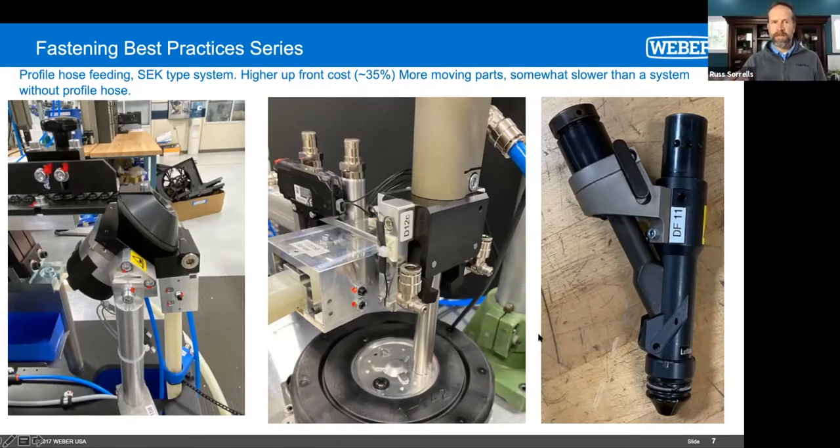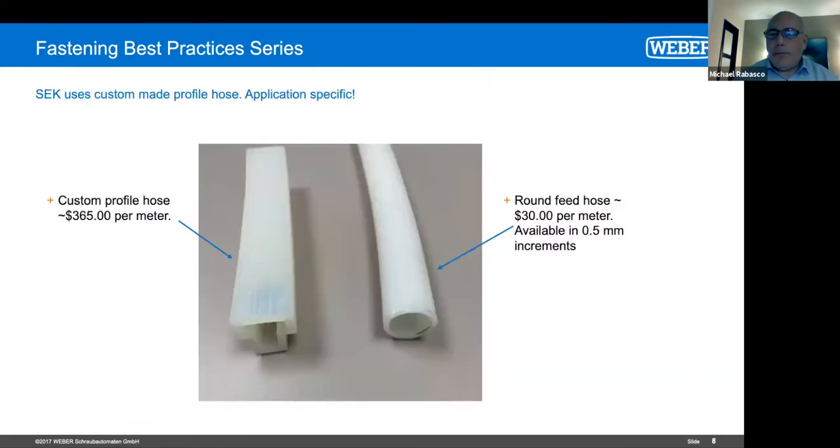Not only the upfront costs, but the maintenance costs long-term would be a challenge from a troubleshooting perspective. Yeah, there are more moving parts, so more stuff goes wrong — nothing we can do about it, it's the laws of physics. And that hose can also get expensive — $365 for three feet versus about $10 a foot for standard round tubing. Not a showstopper — we sell these machines all the time. But you kind of wonder, if you were in that engineering office six or eight months ago when they were engineering that part, if they'd made the screw a little bit longer, they would have been in the $10-a-foot feed tube, not the hundred-plus dollar-a-foot feed tube.